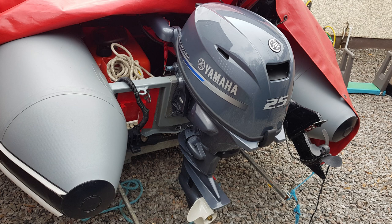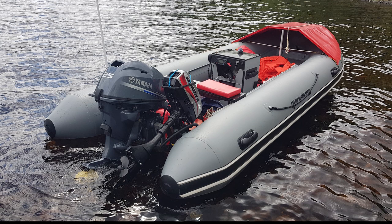Last year I replaced the Mariner 25-horsepower two-stroke outboard with a new 25-horsepower EFI Yamaha four-stroke, and there is still plenty of room to keep the 3.3-horsepower auxiliary attached to the transom. That hopefully covers the basic layout of my boat, with the exception of the console layout which I will now discuss.